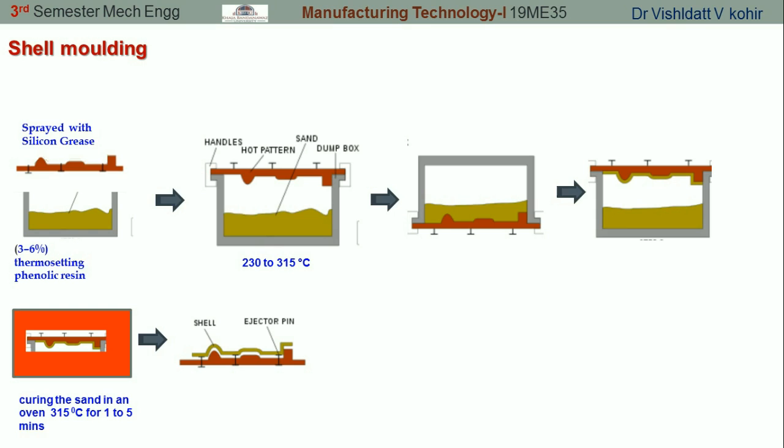Similarly, we have to prepare the other part of the shell as well. The point to be remembered here is that normally 10 to 20 mm thickness of shell is used, and they have a strength of 2.4 to 3.1 MPa.